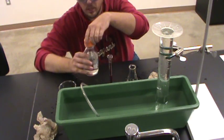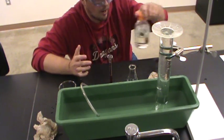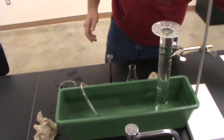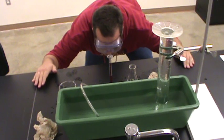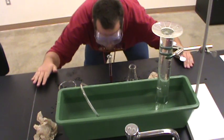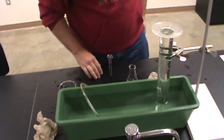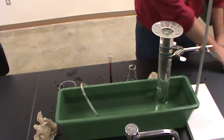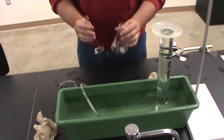It looks like I went over a little bit, but again that's fine as long as you record the amount that you used — you can still use the data most of the time. It looks like I've delivered about 5.30 milliliters, so I'll write that down so I know. Now we're ready to go.